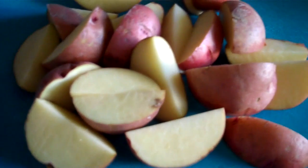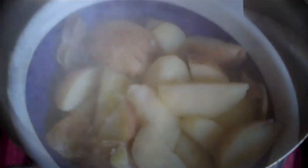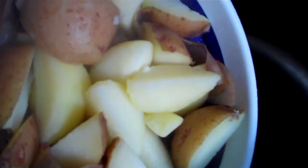First step obviously in making any mashed potatoes, boil your water and add your equally sized potatoes. Just keep boiling until they are soft and ready to mash. Once they are soft and ready to mash, just drain them and then return them to your pan.